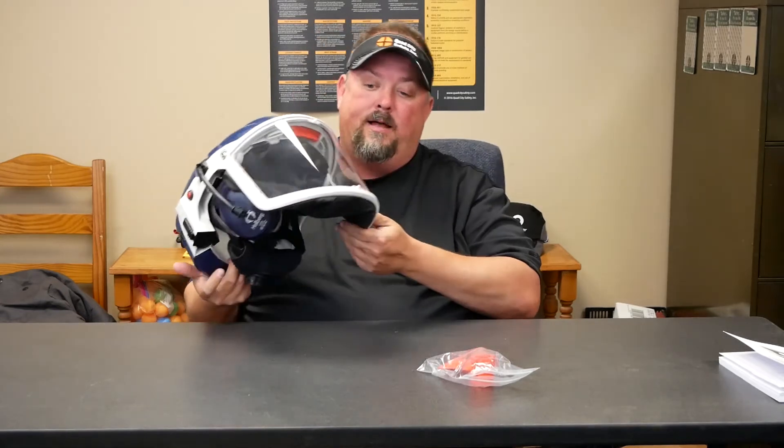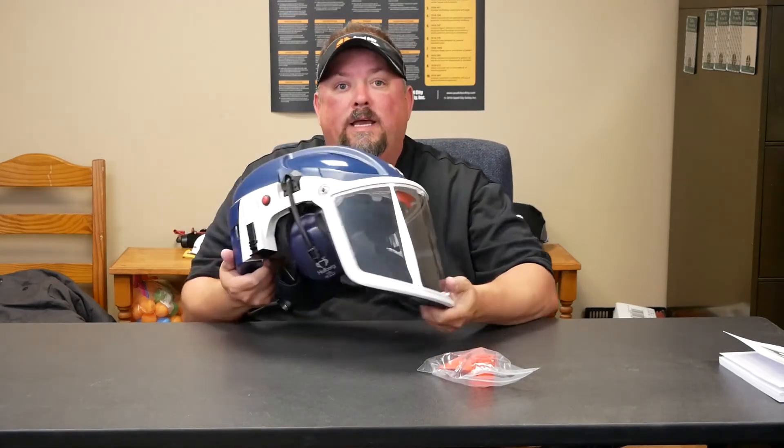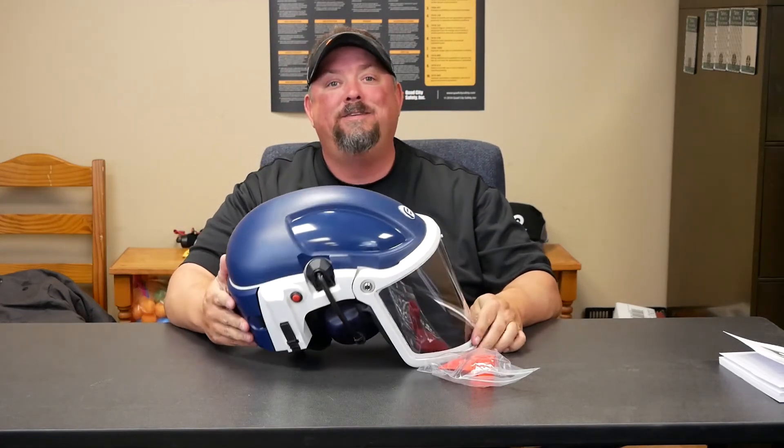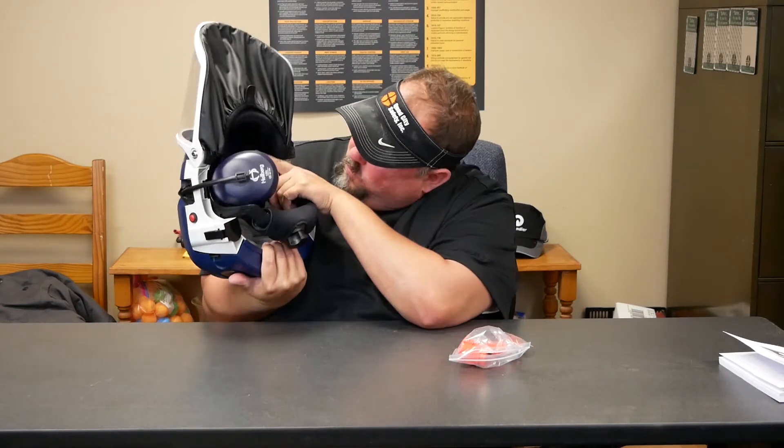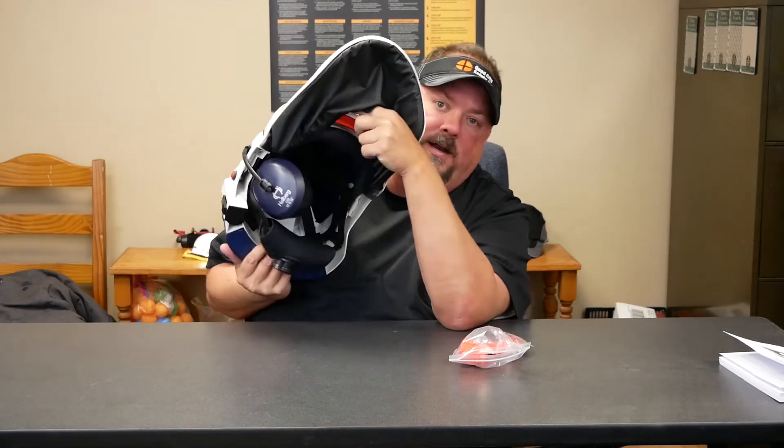Another thing to remember: with the neck cape, we're only getting an APF of 25. It ships with these plugs — you need to hold on to those because that's what you'll use for cleaning.